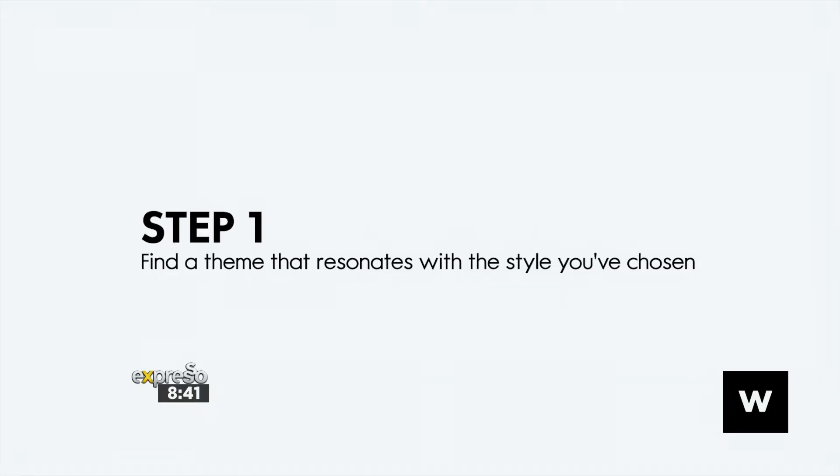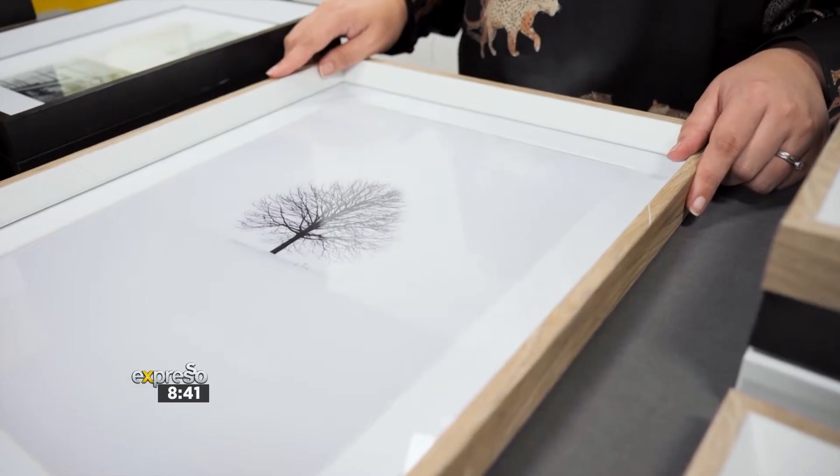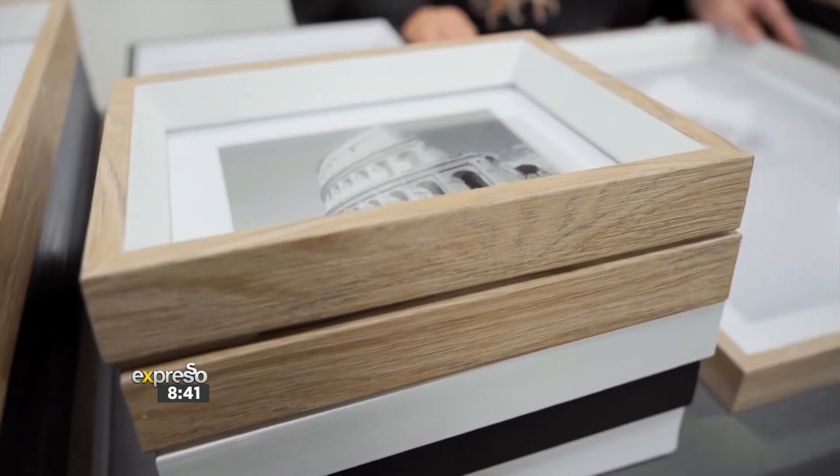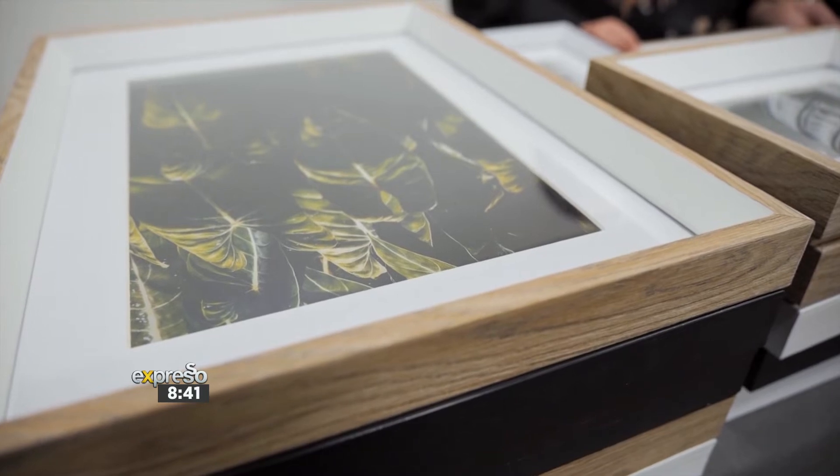Step one to create your beautiful gallery wall is picking a theme. I've gone with a very beautiful monochromatic, travel-inspired look. It really reminds me of my travels with my family, so I feel like that with hints of nature will just make this wall pop.